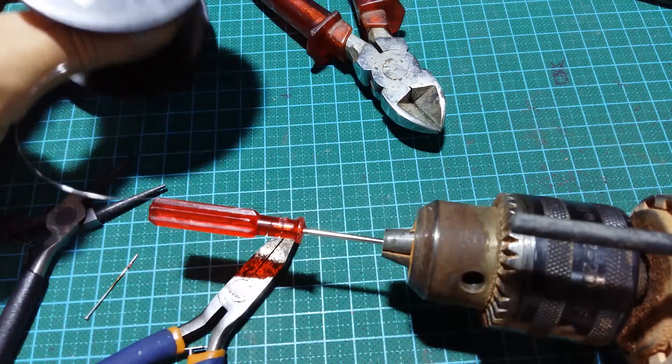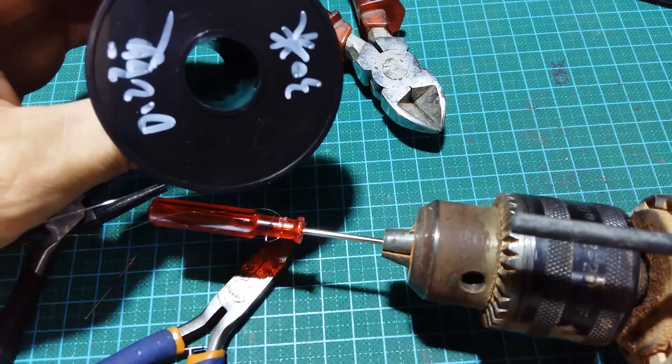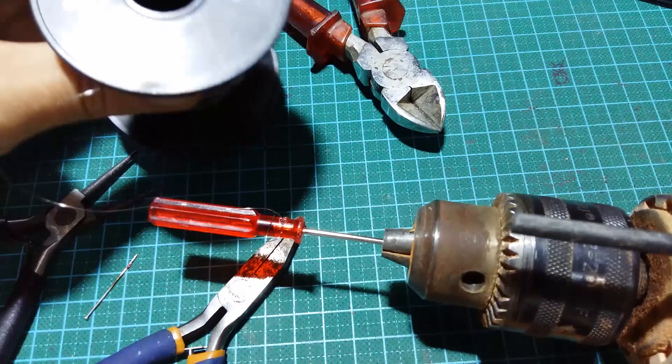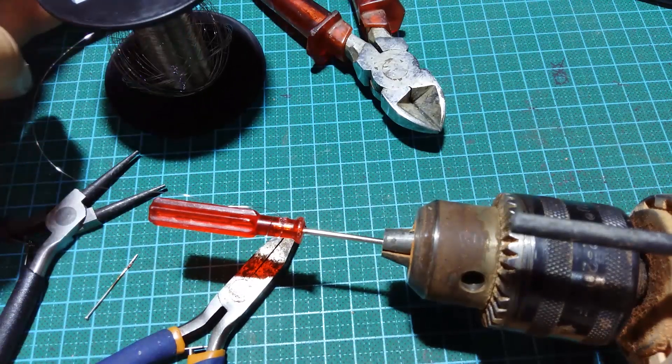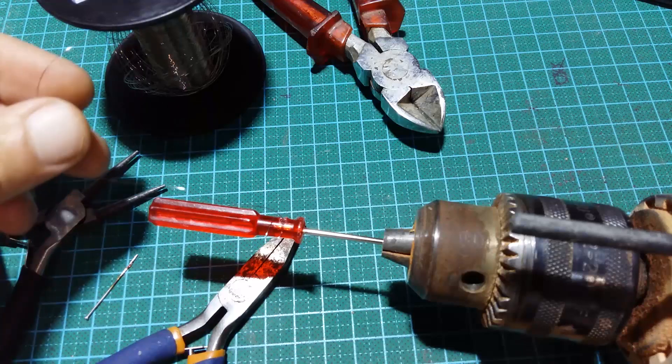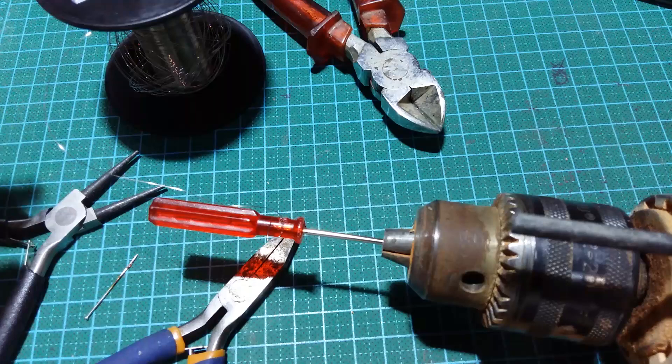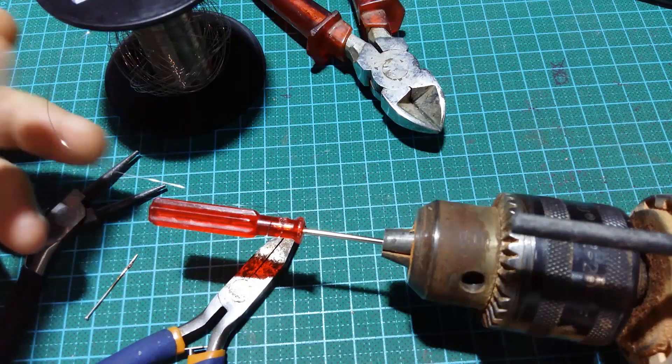Also, this is a review for Banggood 0.2mm steel wire — steel 304, and it is supposedly stainless. It is not the best, not the toughest wire, but for $3.65 you get 30 meters of such wire.